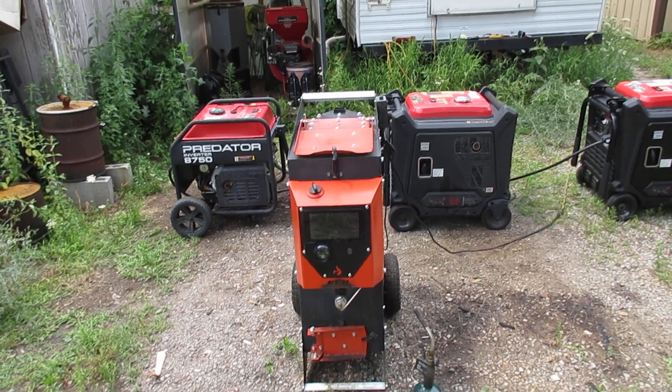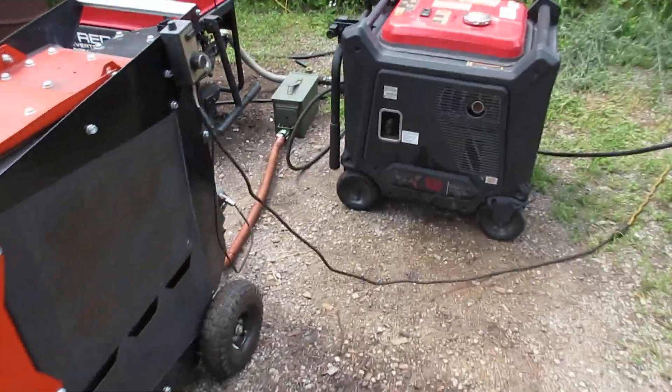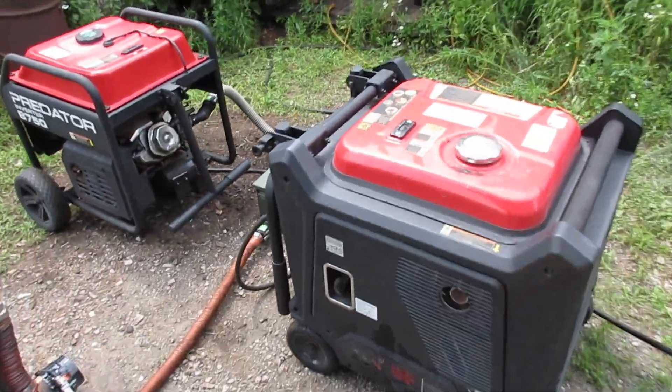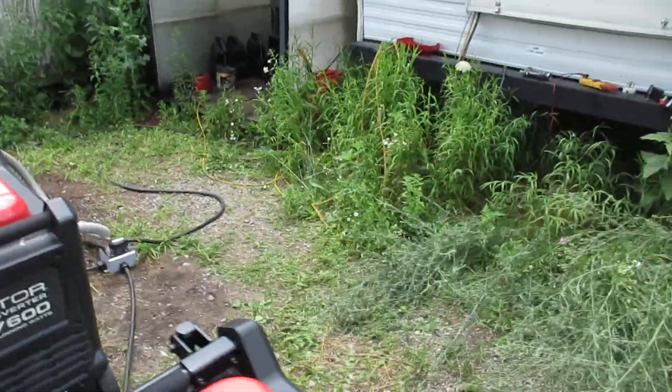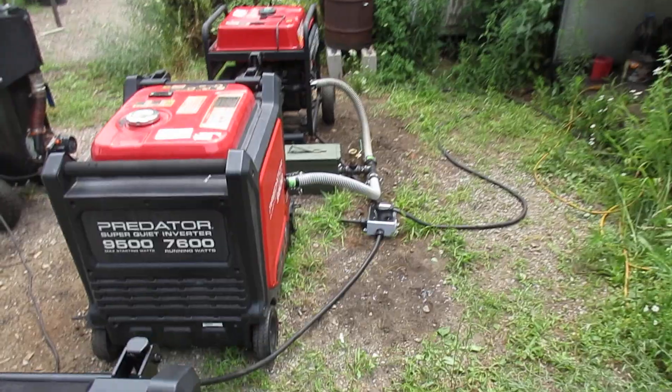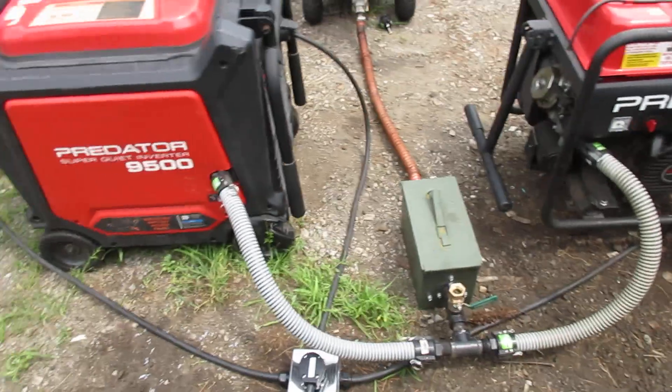Hey, this is Matt with Thrive Off Grid. In this video we are going to be running two generators in tandem off of one gas fire, with a parallel kit into a single output, and then we will load test the two generators working together.